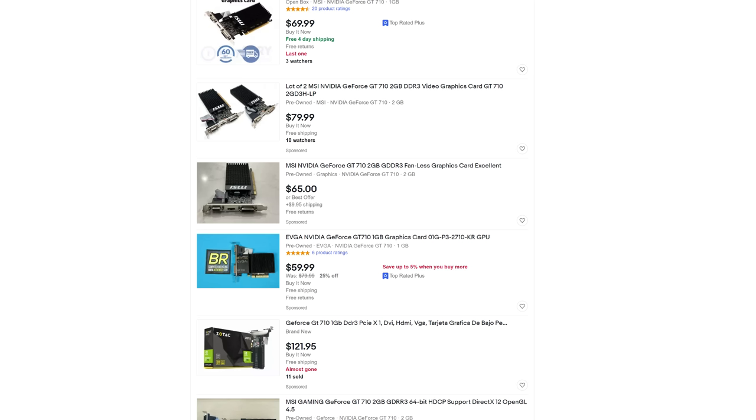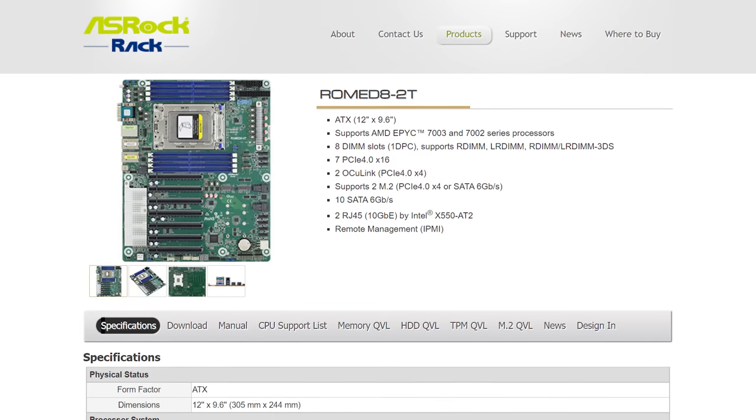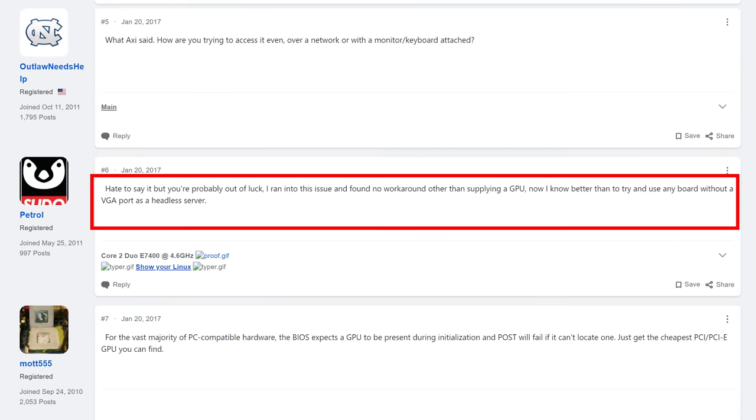The other pieces of hardware — graphics, RAM, and hard drives — will be more dependent on what you plan to do with your server as well as your budget. For graphics, it's often safe to assume you need at least some kind of GPU, whether that's a dedicated graphics card, graphics built into the CPU, or in some cases a small GPU built into the motherboard, though that's usually only the case for higher-end server hardware. A lot of systems won't even POST if there's no kind of GPU detected, even if you're running the system headless.